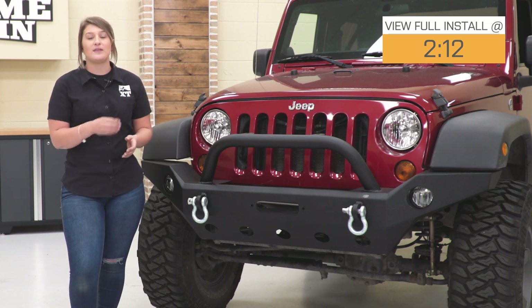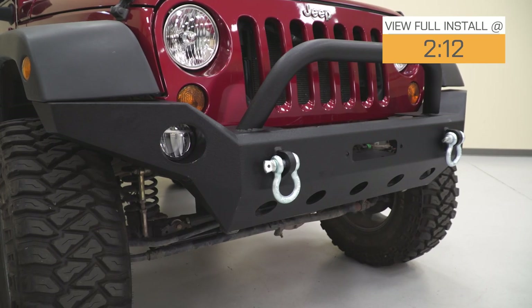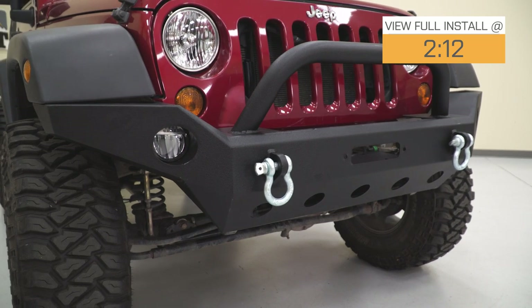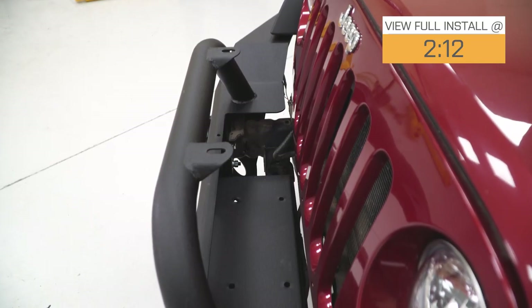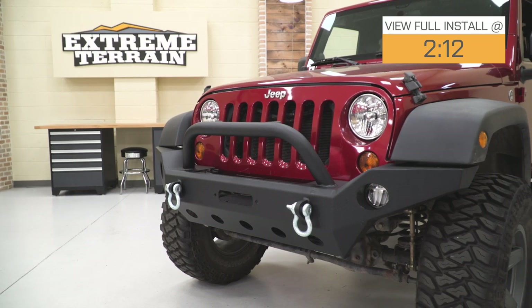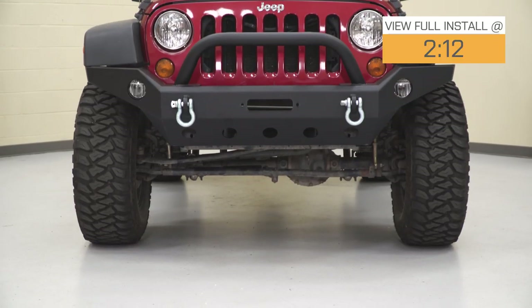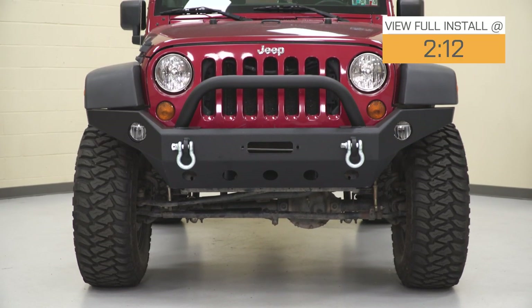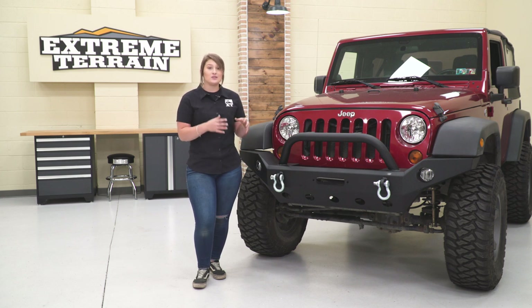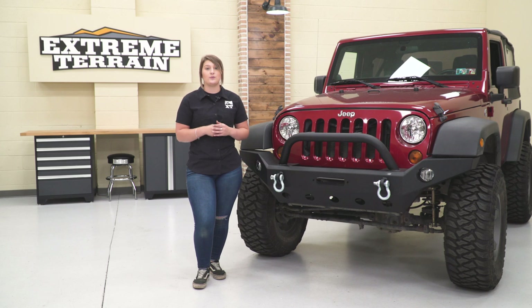This is going to be perfect for somebody who's looking for that full front-end protection but wants to keep performance in mind. This is going to provide a lot of coverage to the front end of your Wrangler with this bull bar up top, as well as a little bit of underbody protection, but the sides are going to be angled up to make sure that your approach angles on the trail are uncompromised. This is also good for somebody who's looking to build off of a front bumper and wants a little bit of utility.